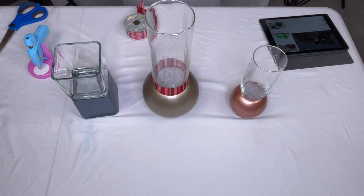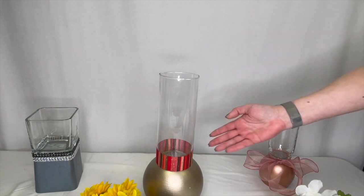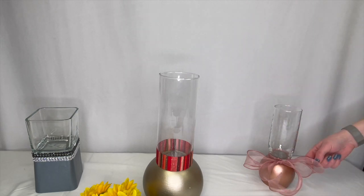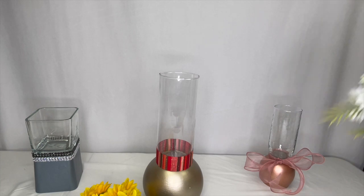Here are three vases done. You can see I did jewels on the one on the left, the ribbon we did together, and then on this one I just did a simple bow — a very simple bow. I thought this ribbon I got at the dollar store was super cute.